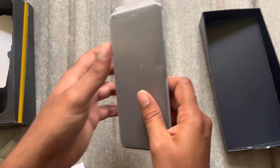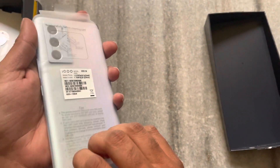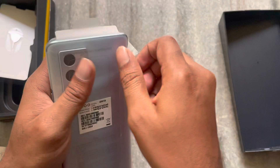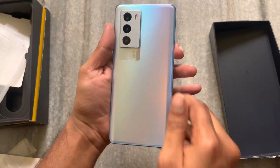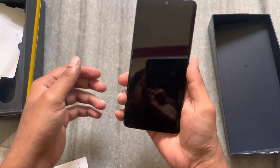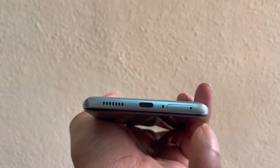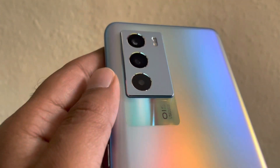We are going to open the mobile now. Opening the screen — wow, there are color variants like orange and blue. There are 3 cameras on the back side. On the side, we have the volume and power button, speaker, micro USB, and SIM port. It also has Dolby support and dual stereo speakers.